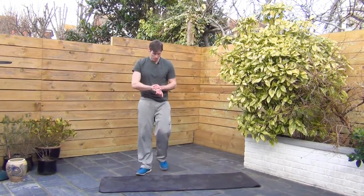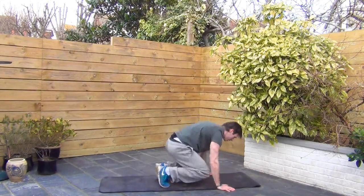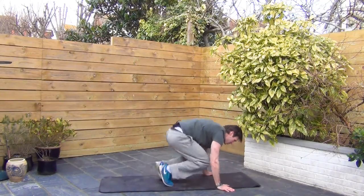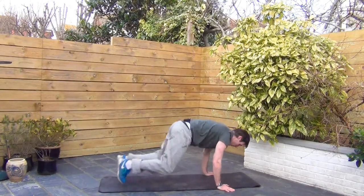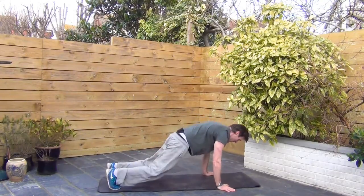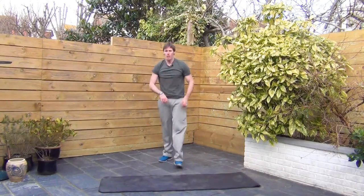Alright, squat for us — down to the mat. Similar to the mountain climbers, but this time both feet go in and out. This is going to burn up the thighs. And as I said with the mountain climbers, if you're struggling put your hands on a table or a chair. Tough on the legs and the shoulders here. Almost done though. That's it. Good.